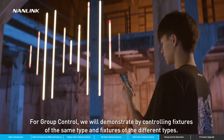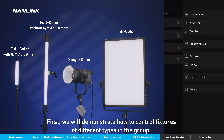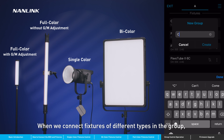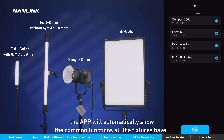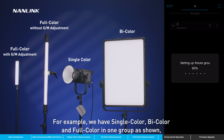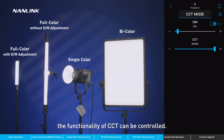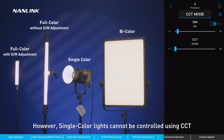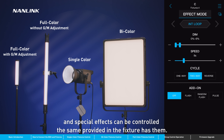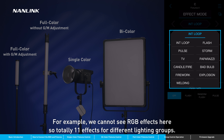For group control, we will demonstrate by controlling fixtures of the same type and fixtures of different types. When we connect fixtures of different types in a group, the app will automatically show common functions all the fixtures have. For example, with single color, bi-color, and full color fixtures all in one group, the CCT functionality can be controlled; however, single color lights cannot be controlled using CCT. Special effects can be controlled the same, providing the fixture has them. RGB effects are not available here, so there are 11 effects total for different lighting groups.